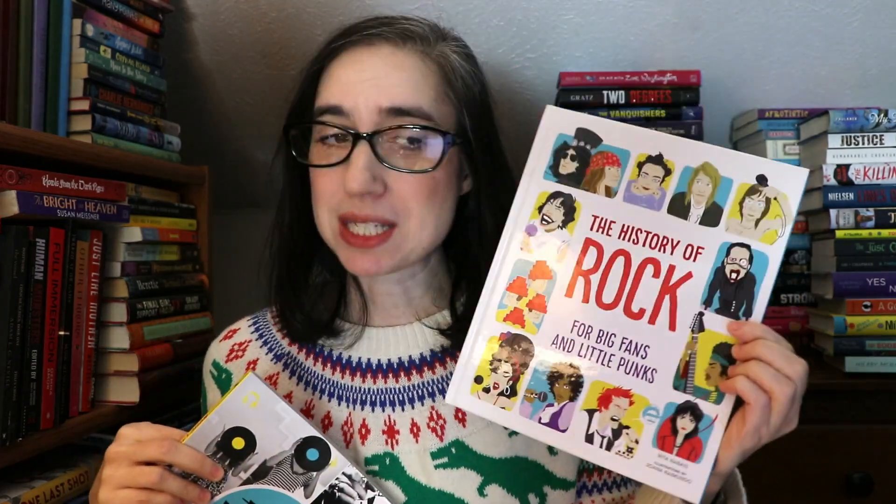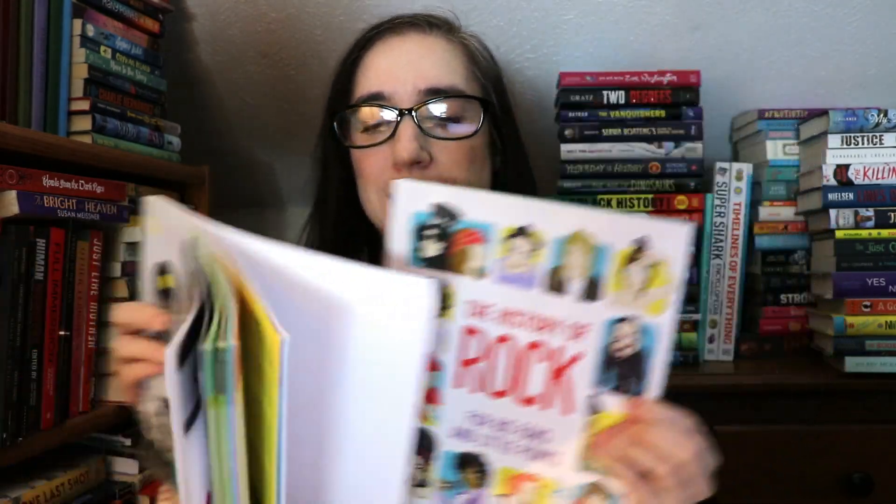It starts out with Elvis, of course, but it also covers soul music — Ray Charles and Aretha Franklin — punk rock, dance music, and some pop stuff like Michael Jackson, the Bee Gees, and Madonna. And of course New Rock and New Wave — it goes up to U2. There's a lot missing from this book, which is why I wanted to include the second book to fill in some gaps that I saw.